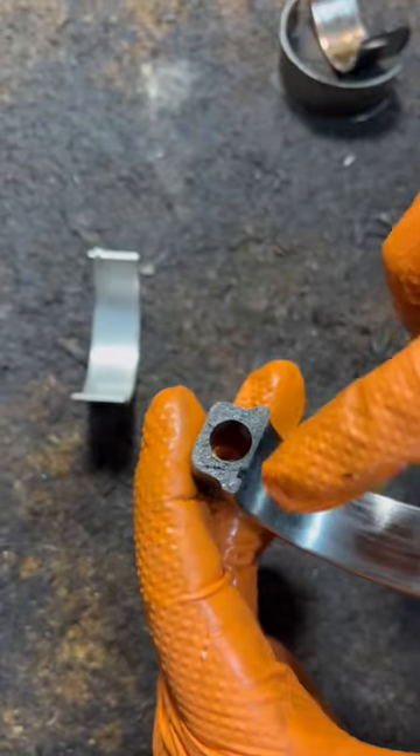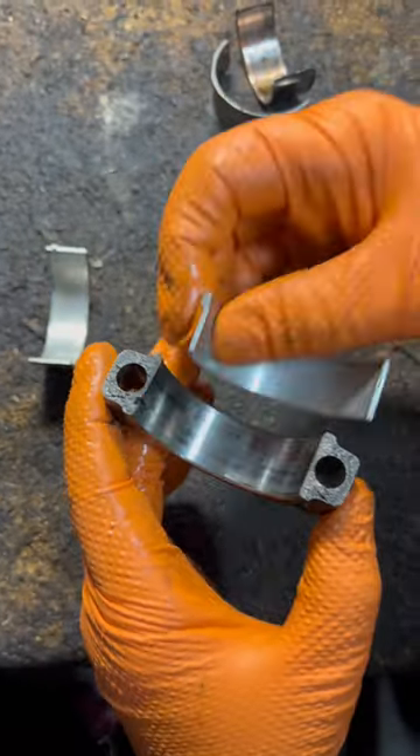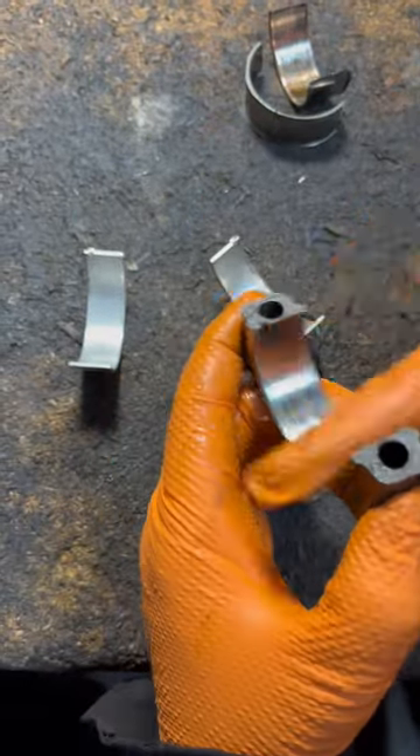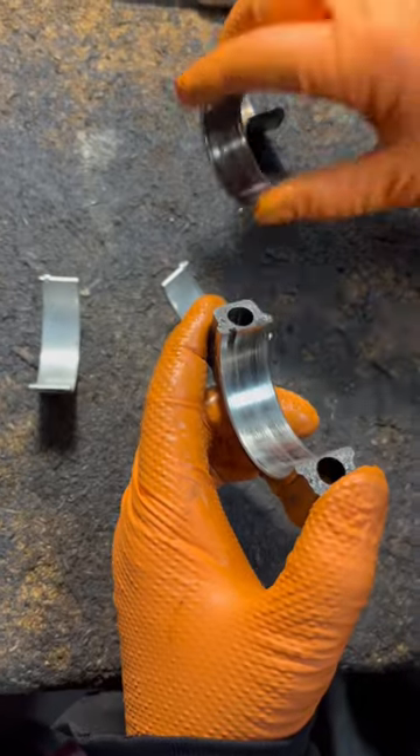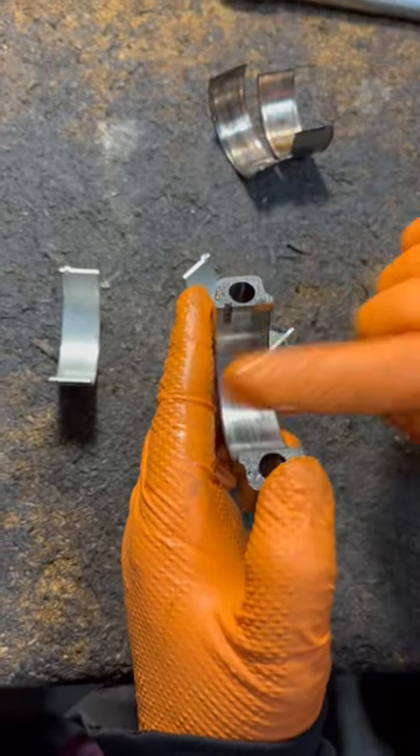The tab rips off and it spins because of lack of oil — oil starvation, low oil pressure. And that's what a spun bearing is.